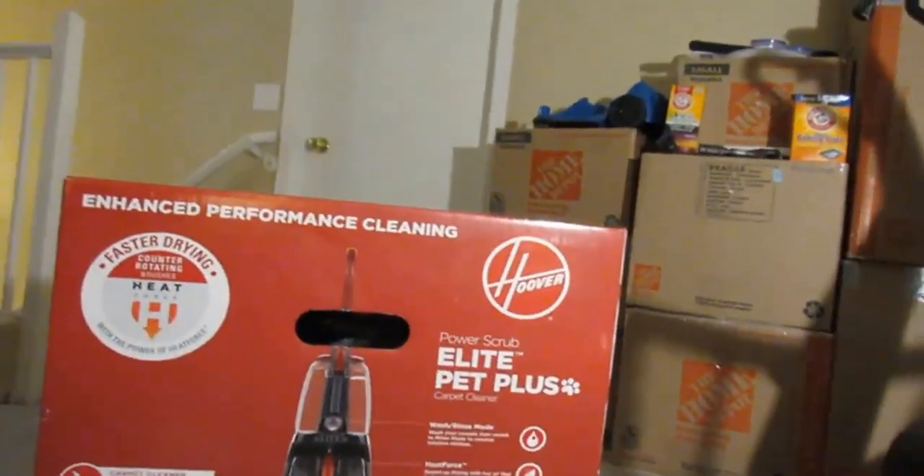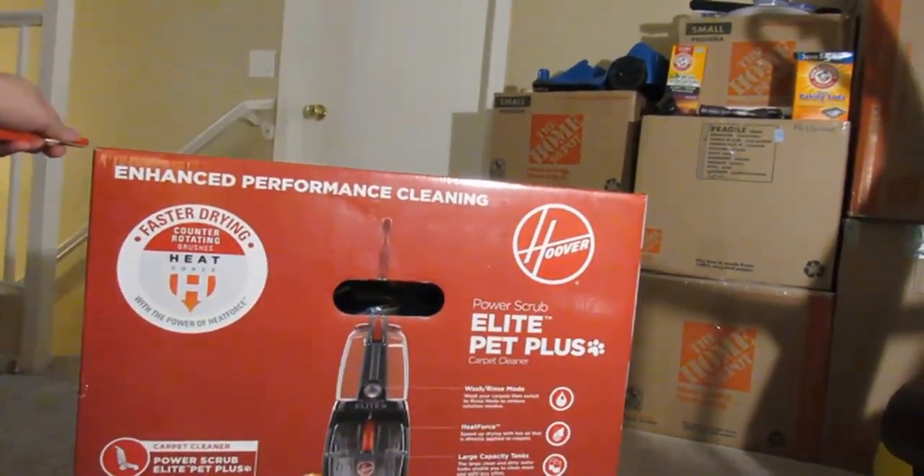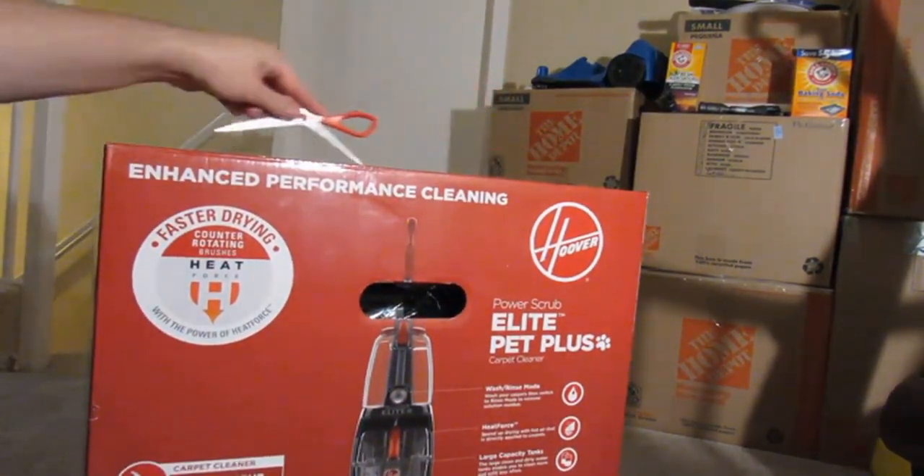It has counter-rotating brushes and power up heat. It blows hot air from the motor onto the carpet to help it dry faster. So I'm going to open up this steam cleaner, carpet washer, cleaner, or whatever you want to call it.